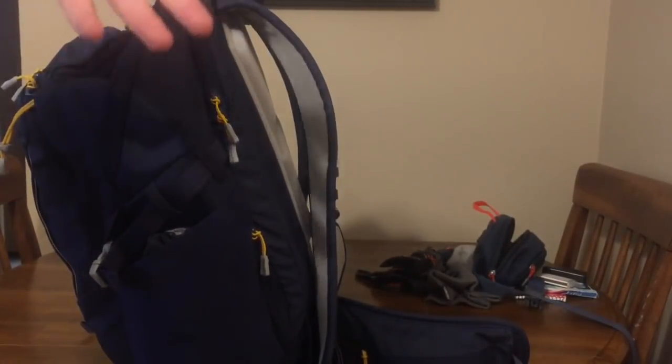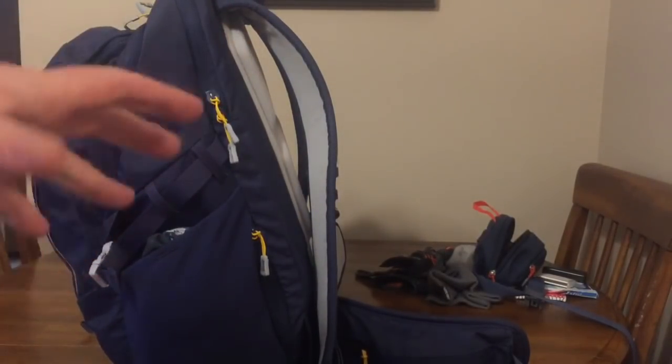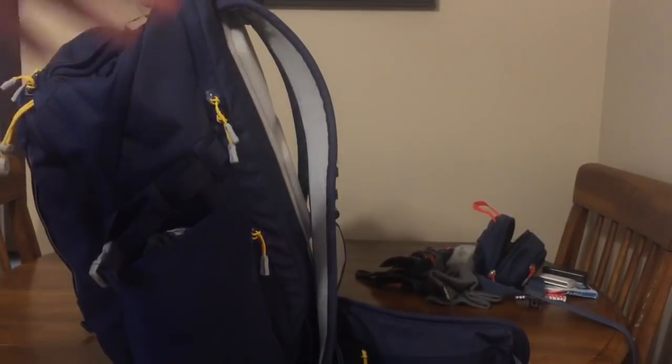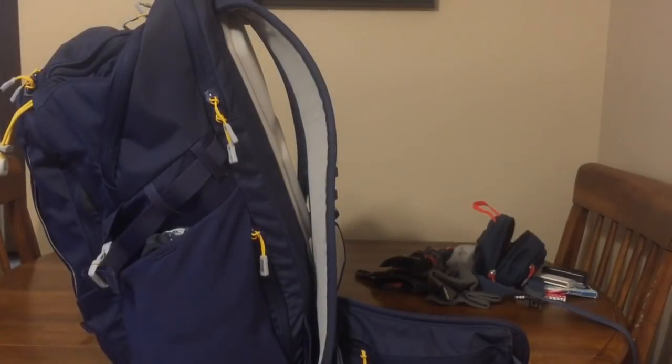During the summer this bag goes to work with me — it carries lunch and most everyday things. When I go to work I wear Carhartt overalls, work boots, glasses, safety glasses, and sometimes a hat. On this side the bag has some ID and some keys on a lanyard, because this goes to work with me every day.